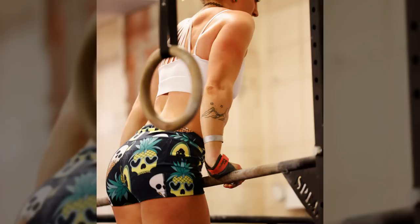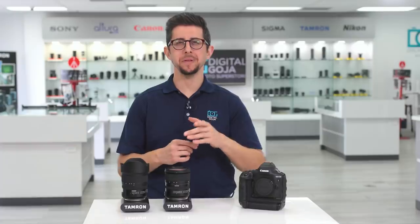CrossFit — it's everywhere. Miami just hosted Wadapalooza CrossFit Festival, a three-day competition.